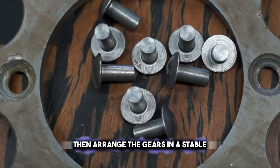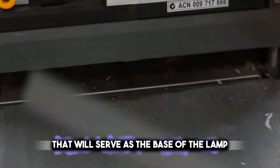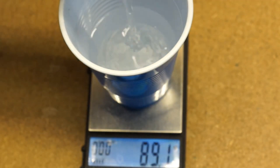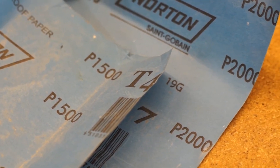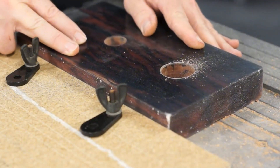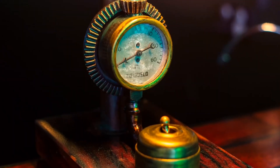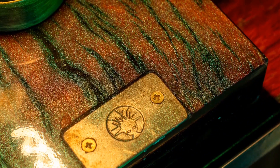Arrange the gears in a stable, aesthetically pleasing pattern that will serve as the base of the lamp. Use the pipes to form the stand and neck, ensuring they're the right height for your space. You might need to weld parts together for stability. Once assembled, you can add a lampshade of your choice. This project not only gives new life to discarded items, but also creates a conversation piece that's both functional and full of character. Remember to handle tools and materials safely, and consider consulting a professional if you're unfamiliar with metalwork.